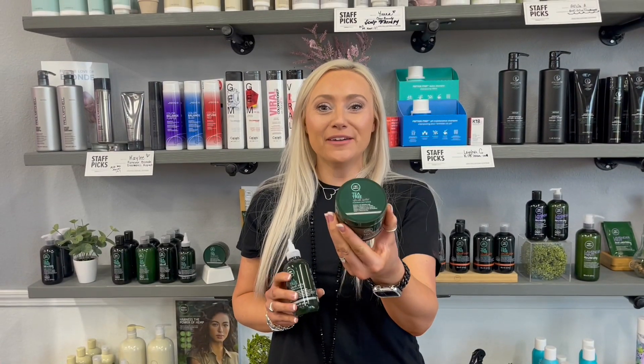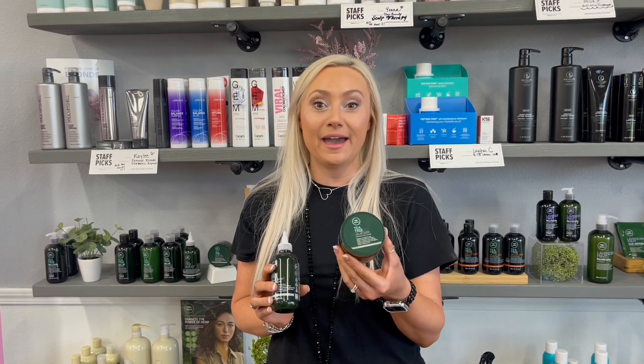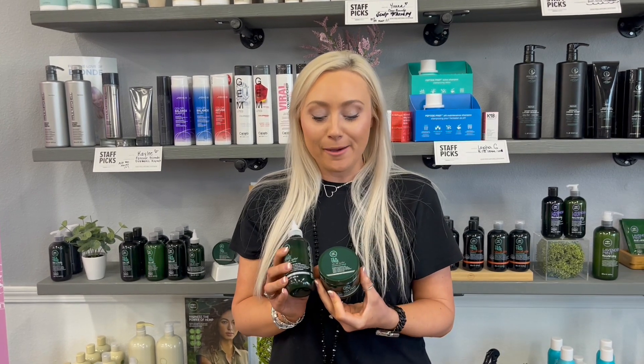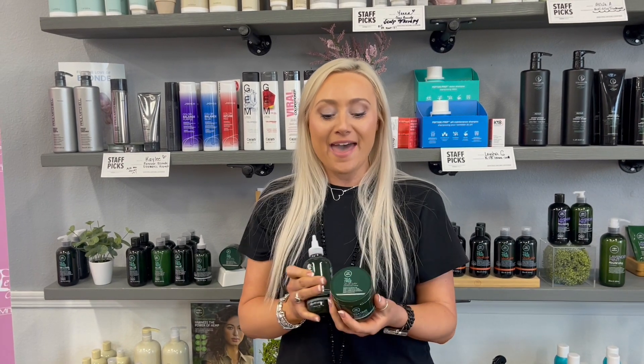And then we have our Foaming Salt Scrub. This has pink Himalayan salt, volcanic ash, and French clay. Together, you're going to be able to get a nice luxurious foaming exfoliating scalp detox. This is great for people with extreme buildup in their hair or extreme dead cells. You'll take a dollop of it, rub it in your hands, apply it to wet hair, then rinse it out and follow up with your favorite conditioner. It can be used once a week or when needed as deep detoxing.